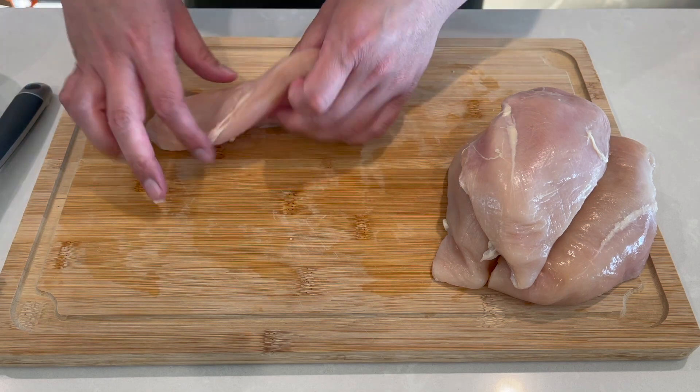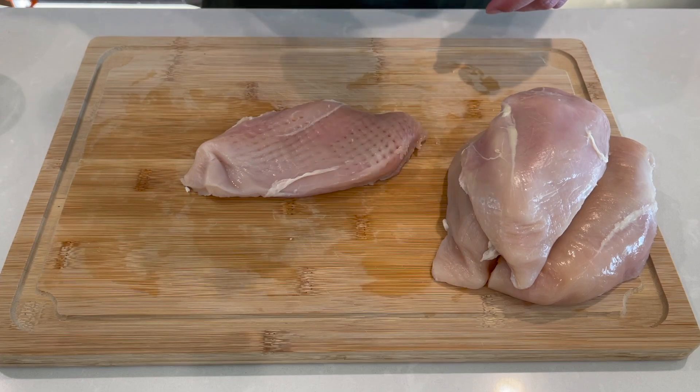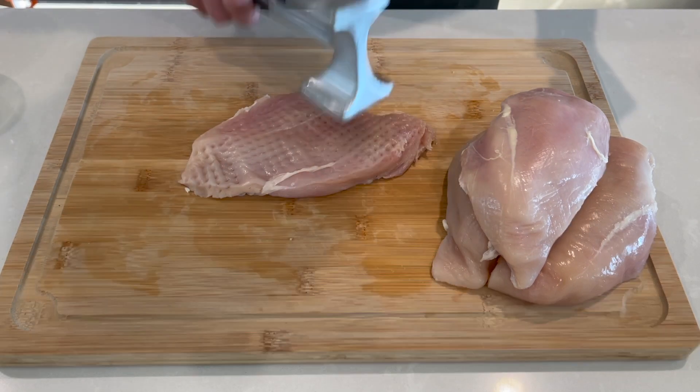Next I'm just going to prepare the chicken. I have four boneless skinless chicken breasts, and I'm going to use the meat mallet to tenderize and flatten the meat into an even layer. This will help make sure it cooks evenly. You want to flatten it until it's about three quarters of an inch thick.